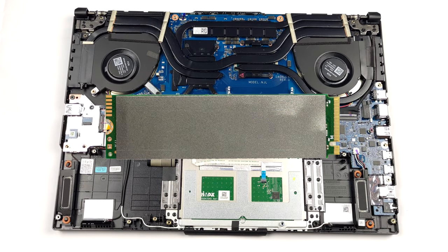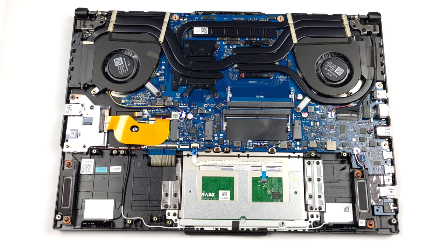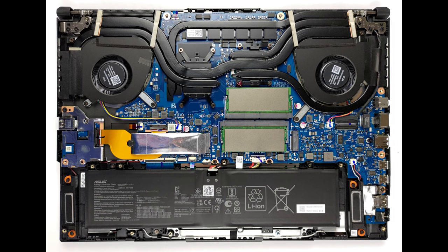Lastly, let's take a look at the cooling. It uses one heat pipe shared between the CPU and the GPU. One more is allocated to the graphics card, with two more for the CPU itself. As you can see, there is a fifth heat pipe dedicated to the graphics memory and the VRMs.